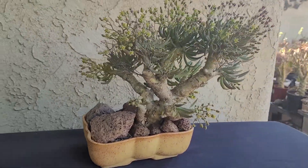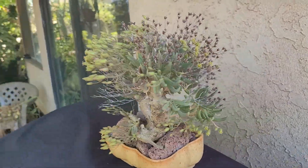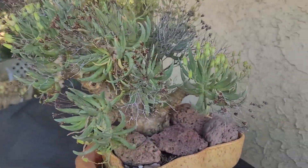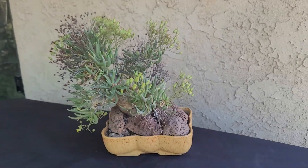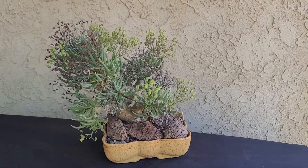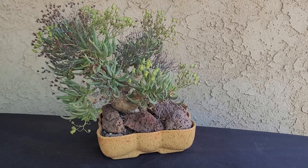You can grow it from seed as well as cuttings. This is a plant propagated by cuttings. This came from Petra — way back when. This plant's probably 25 years old, but it's an old plant. I got it from Petra; she didn't have her nursery at that time. I got this at a cactus and succulent society show — it might even have been a Huntington show.